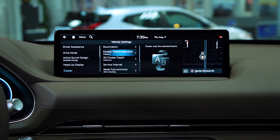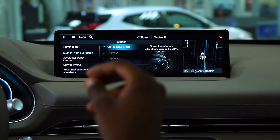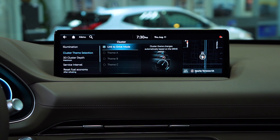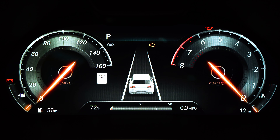We're going to go to the cluster theme selection. So you have three themes to choose from — A, B, and C — or you can link them to your drive modes, which pretty much means if I enter into comfort mode, sports mode, eco mode, or smart mode, it'll change according to the theme that's linked to that mode. I'm going to go ahead and switch it to B.